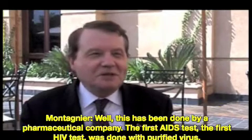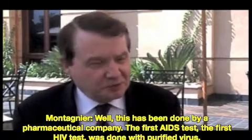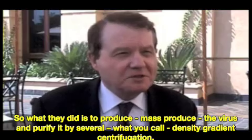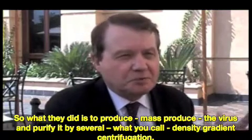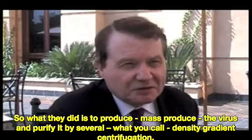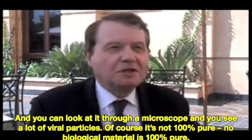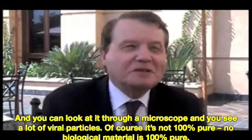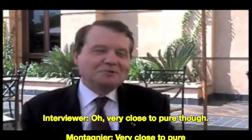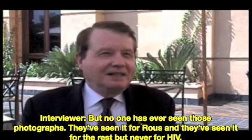Well, this has been done by pharmaceutical companies. The first HIV test was done with purified virus. What they did is to mass-produce the virus and purify it by several density gradient centrifugations, and you get a band. You can look at the electron microscope and see a lot of particles. Of course, it's not 100% pure — no biological material is 100% pure, but very close to pure. But no one has ever seen those photographs. They've seen it for Rous, and they've seen it for the rest, but never for HIV.